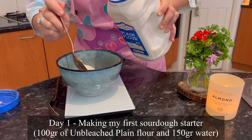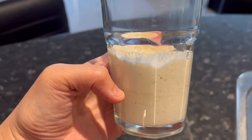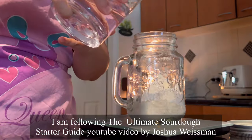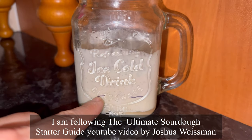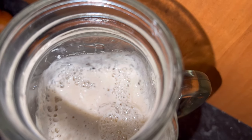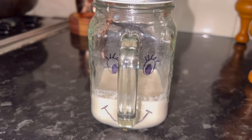This is the first day of making my sourdough starter. It's made out of plain flour and water. It has grown — I'm surprised! For the actual daily amount for feeding your starter, I'm following the ultimate sourdough starter guide by Joshua Wiseman. I will put a link in the description. This is day 3 — it has grown up overnight and then come down in the morning, but it has a lot more bubbles now. I've decided to name my starter Darlene.